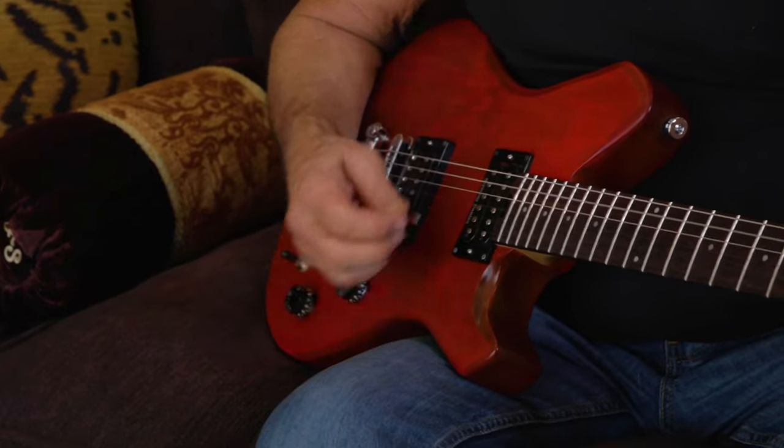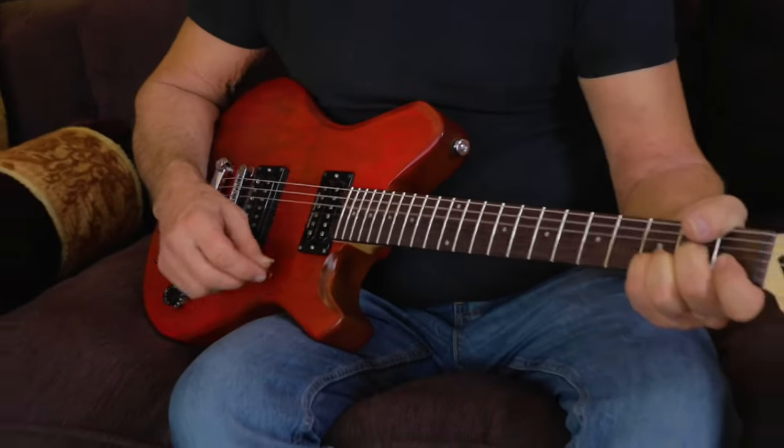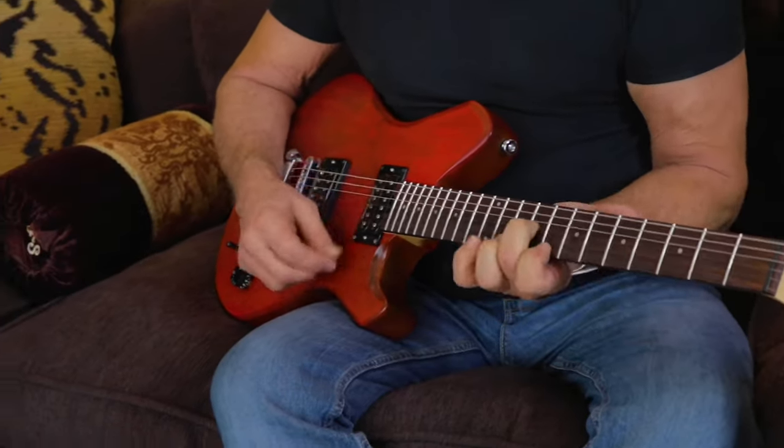Just a couple of highlights: they have 19-to-1 gear ratio locking tuning pegs, so the tuning is just spot on. We have the Seymour Duncan pickups — you have a Jazz in the neck with a push-push coil split so you can make it single coil, and a JB in the bridge. Go to the website, FrankStalloneGuitars.com, go to the store page, and you'll see all the details. Frank's loving his guitar — that's a really good guitar. It's pretty comfortable to play.